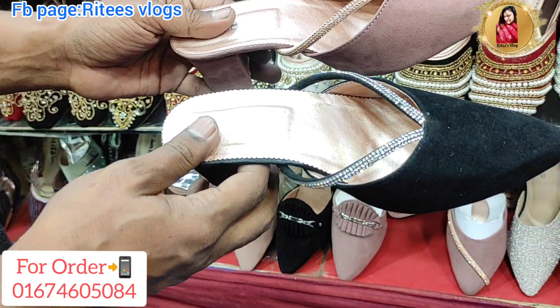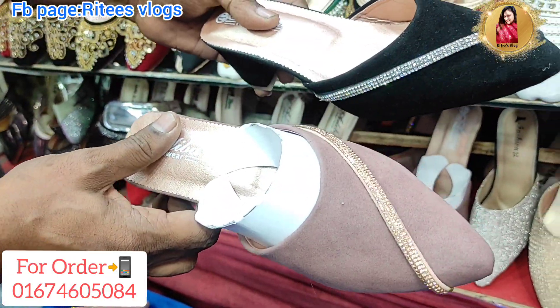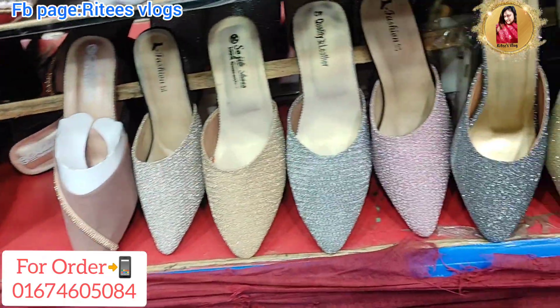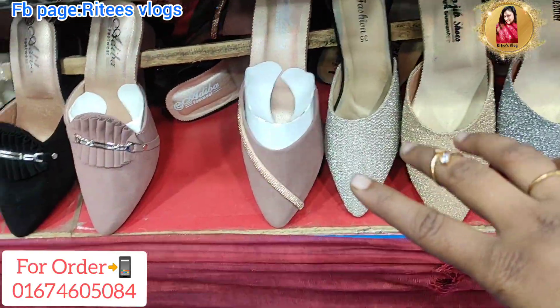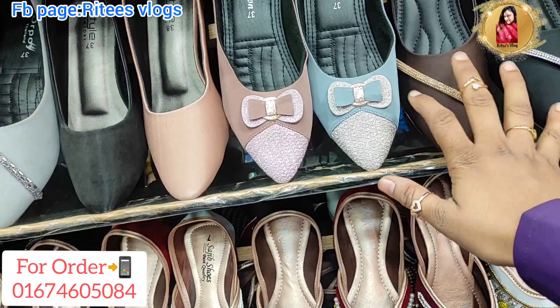25,000. This is 25,000. There is a lot of glitter and velvet. Full shoes collection is available.